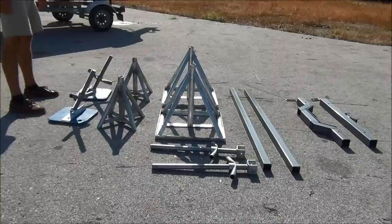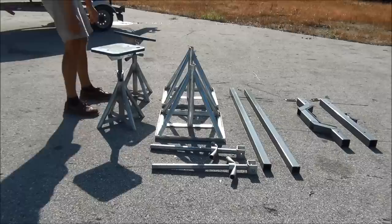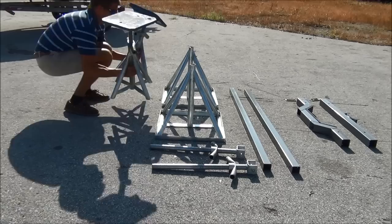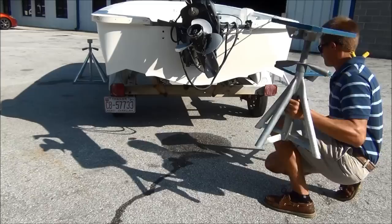The first step in proper assembly is inserting the stern lifting top into the stern lifting bases. I did two at the same time to demonstrate the system's ease of use, but this is not necessary. With the stern lifting bases assembled, we can move to the aft of the vessel and position them such that when we get ready to lift the stern, they'll be right where we want them.